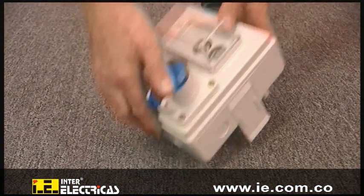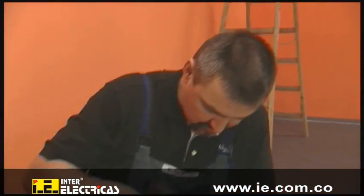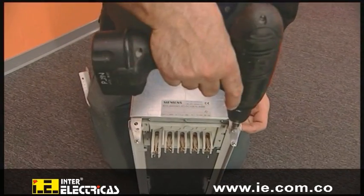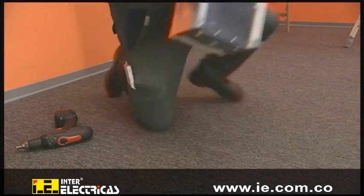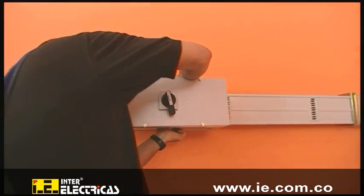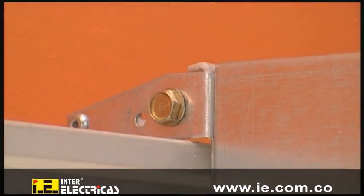The system components include a number of different tap-off units. To prepare the 125 ampere tap-off unit for installation, the locking screws are loosened. The tap-off unit can be installed by simply mounting it to the tap-off point. The locking screws are used to mechanically secure it to the trunking unit.